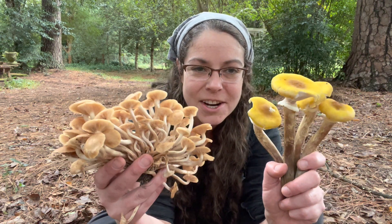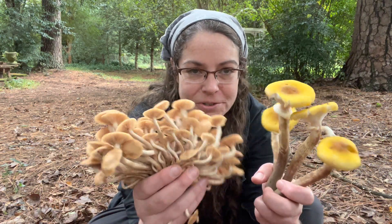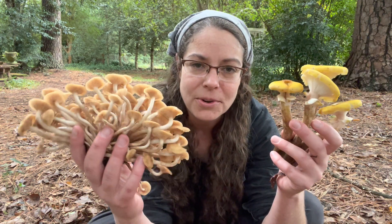Hey Mycophiles, it's Anna McHugh. I'm here to talk to you about honey mushrooms. We're going to talk about ringed honey mushrooms, ringless honey mushrooms, Armillaria, Desarmillaria, glowing mycelium, plant pathogens, and how to observe and be aware of these fungi. This is a seasonal episode — every fall we get a tremendous bloom of Armillaria and Desarmillaria species, commonly called honey mushrooms.